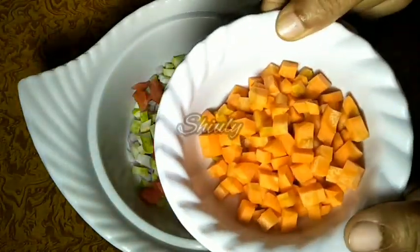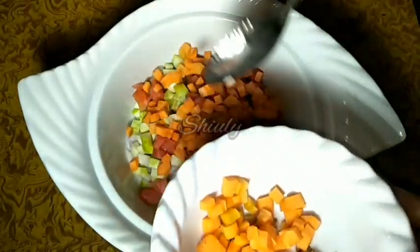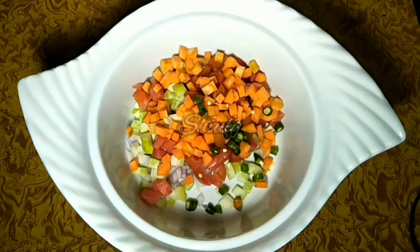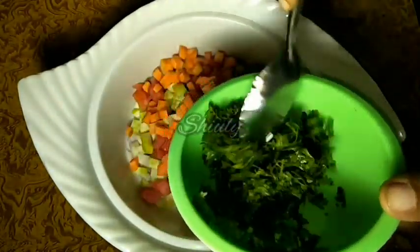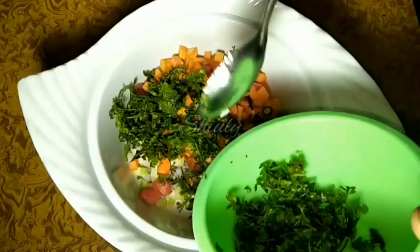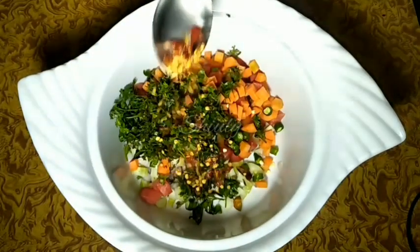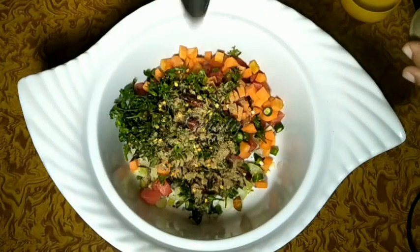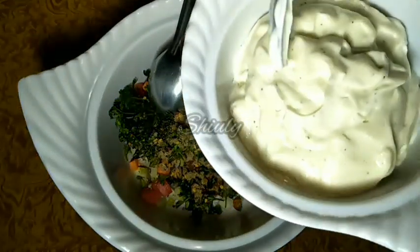Now I am adding some finely chopped carrots, green chillies for great taste, and some chopped fresh coriander. I am adding half a teaspoon of red chilli flakes — you may add oregano too — and half a teaspoon of chaat masala.